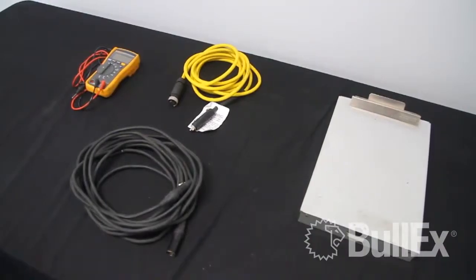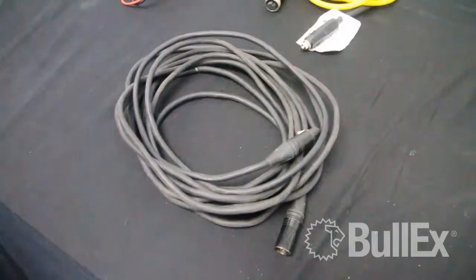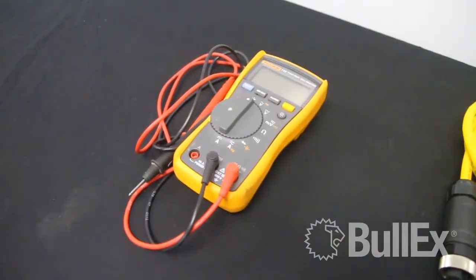In order to do this test, you're going to need four simple tools: a clipboard, a controller cable, a power cable, and a digital voltmeter capable of doing ohms or continuity.